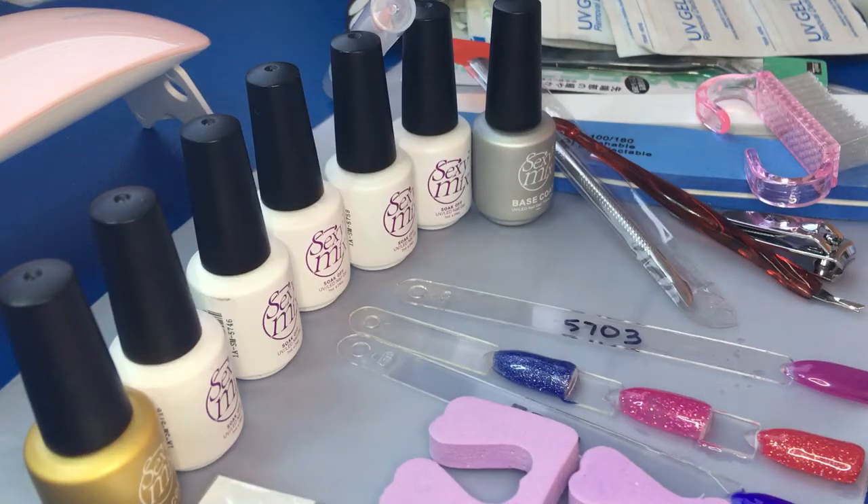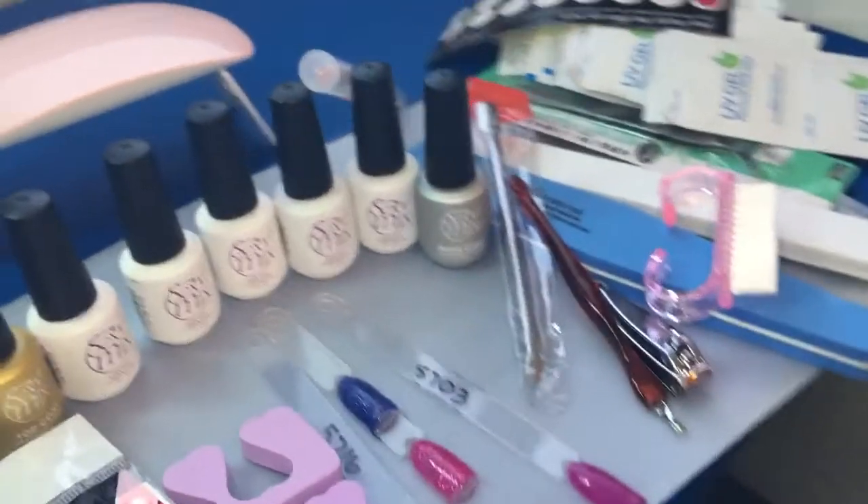Hi everyone, this is Cheryl Moore with Glitters and More, and I'm here to do a review of a starter or travel kit with the Sexy Mix gels. Everything that you see here is included.